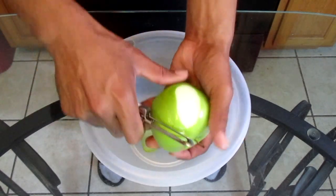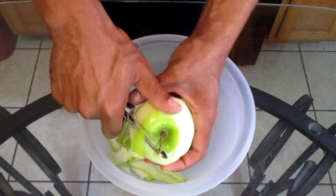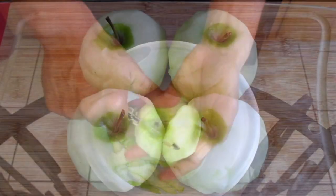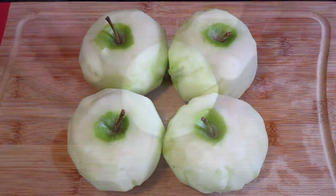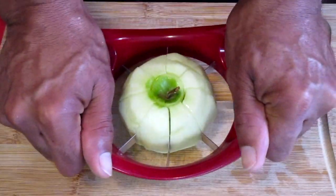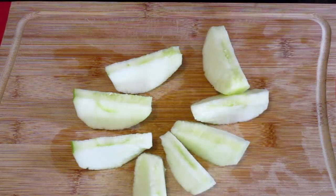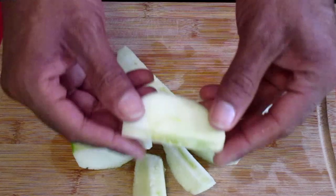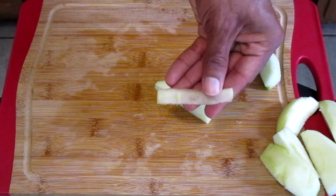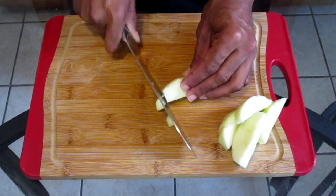Peel your apples — and this is how they will look when we're done. Take your apple corer and place it into the center of your apple and push down. Take the core and discard it. To ensure that the core has been totally removed, take your knife and cut off the edges off of each individual apple slice. Once done, take your apple slices and cut them into small cubes.